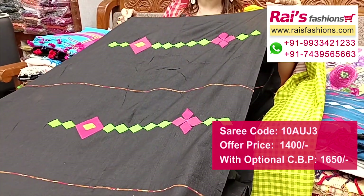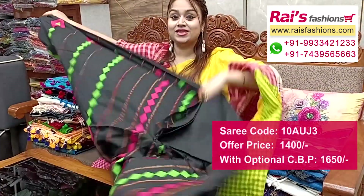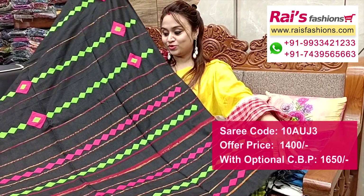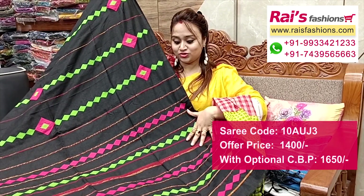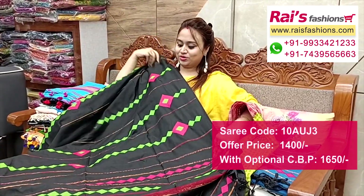Highlighted weaving stripes with beautiful applique design — soft one, best for your daily wear and also best for your gift purpose. Pallu portions with highlighted weaving stripes and beautiful applique design, very colorful.